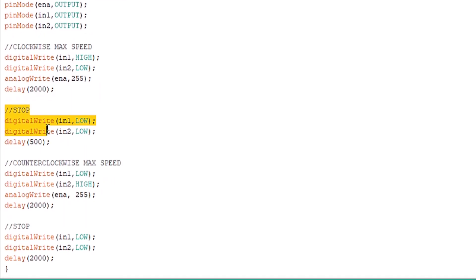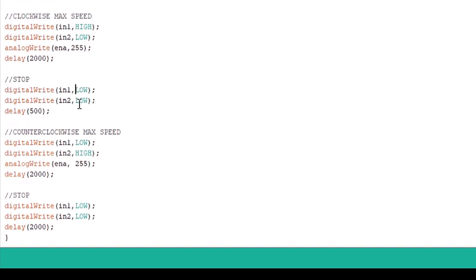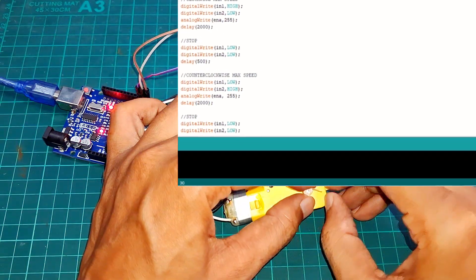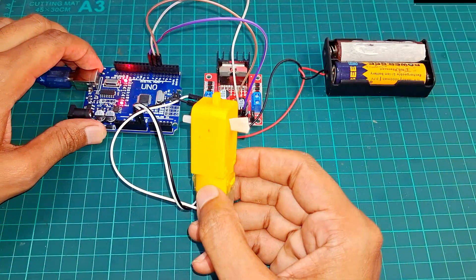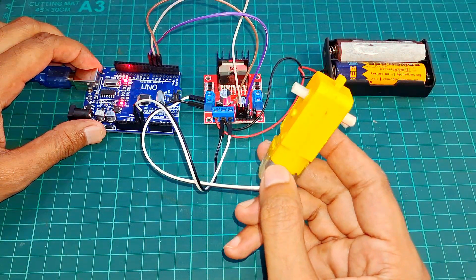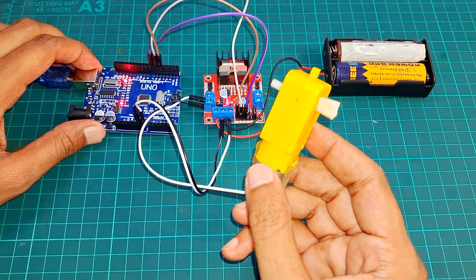To stop the motor, set both IN1 and IN2 low. To rotate the motor counterclockwise, send a low signal to IN1 and a high signal to IN2. Our code is ready. Now let's upload the code and run it. You can see the DC motor moving according to the commands we gave. By changing the PWM value, you can vary the motor speed, run time, and delay time.